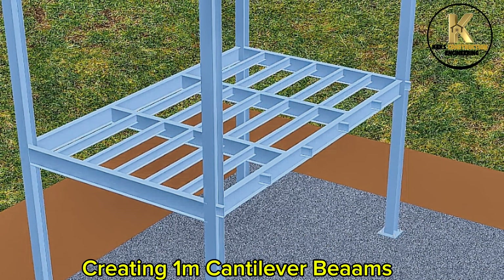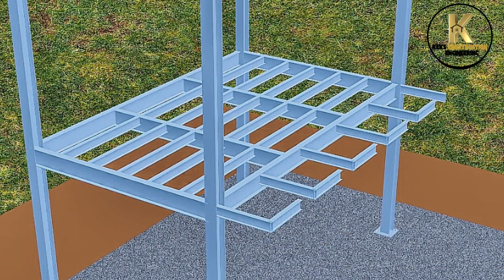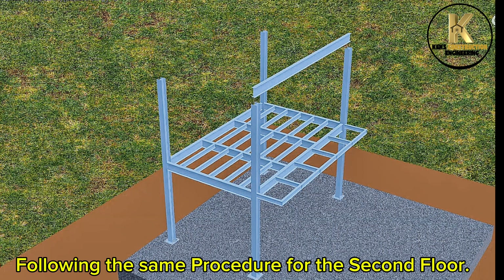Creating 1 metre cantilever beams. Following the same procedure for the second floor.